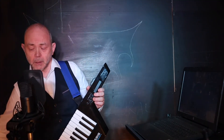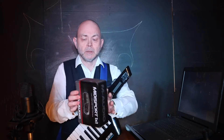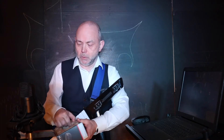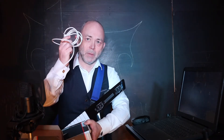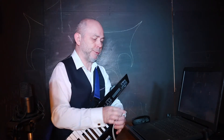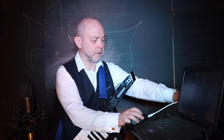So first, I'm gonna take the USB MIDI interface out of the box along with its USB cable. I'm gonna connect the USB cable to the interface and put that to one side.